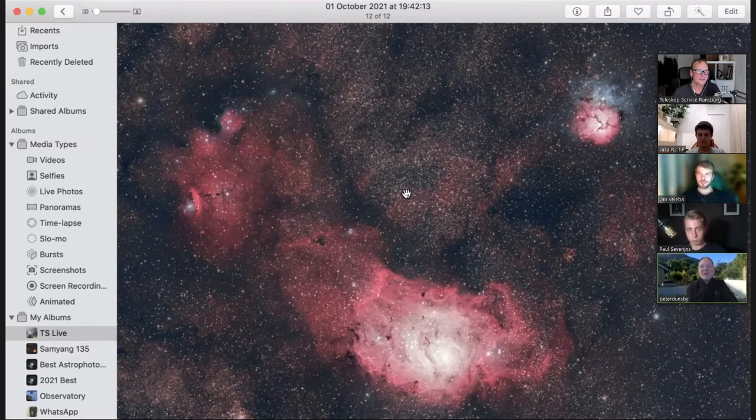I'm a little bit worried because with slightly bigger sensors, the crop sensors on something like the RASA, the tilt issues often raise their ugly heads. So we'll see.